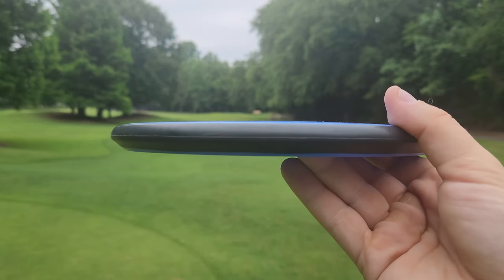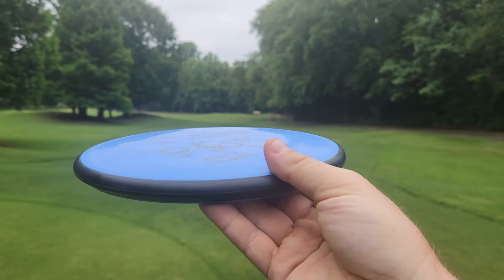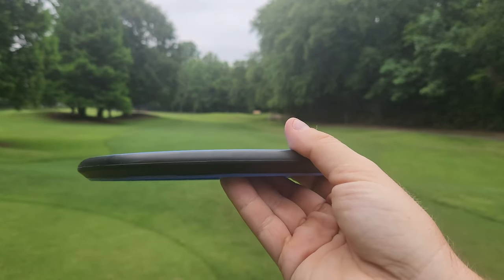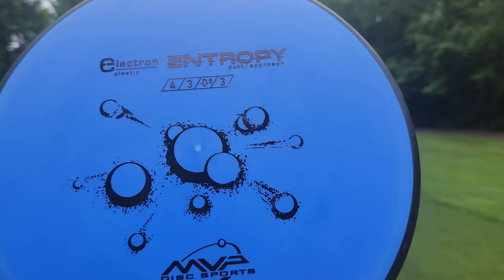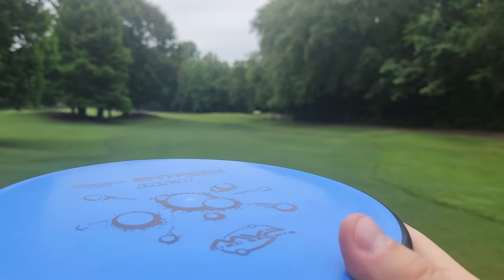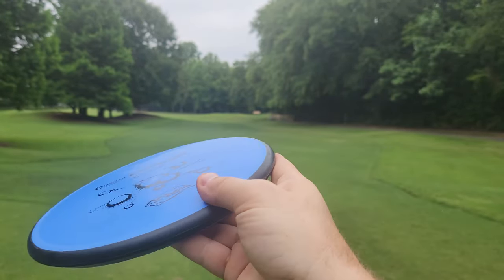Very much like an approach style putter, definitely not like a deep dish putting putter type disc. Definitely something a bit more overstable at a 4.3 minus 0.53. Going to be looking for a little bit of straight push in the mid-flight and then a nice hard dump at the end.